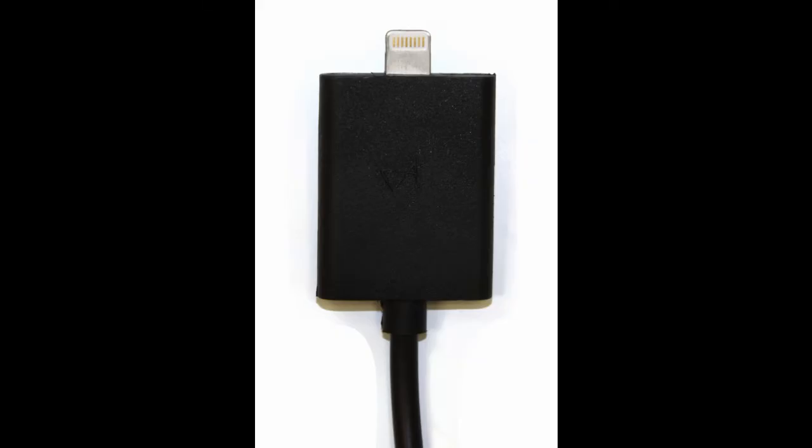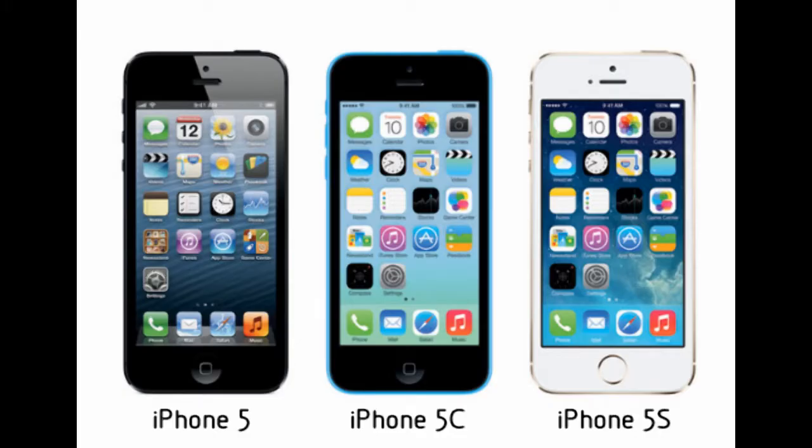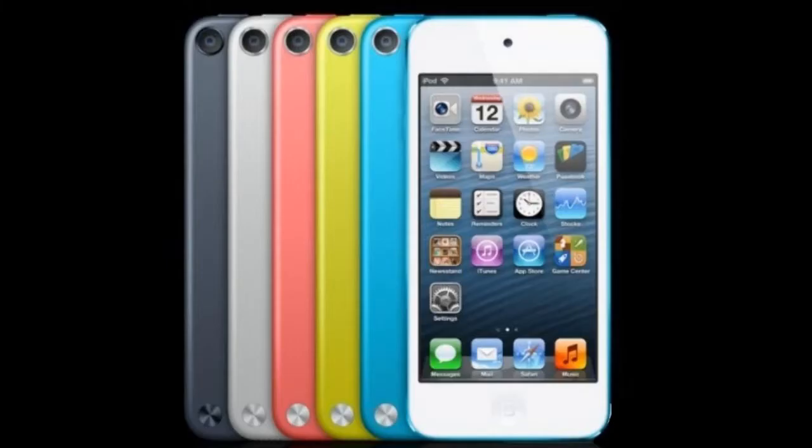The new iCelsius Lightning series probes are also designed to plug directly into your iOS device. They are compatible with iPhone 5 and newer, iPad 4th generation and newer, and iPod Touch 5th generation.